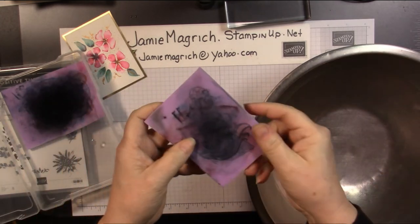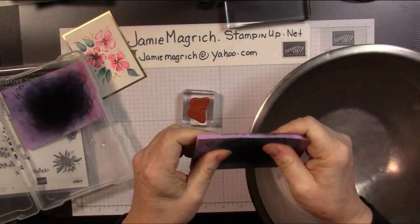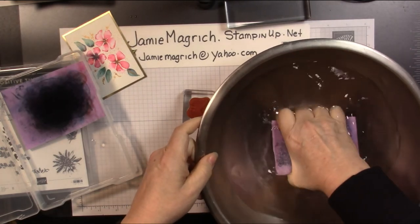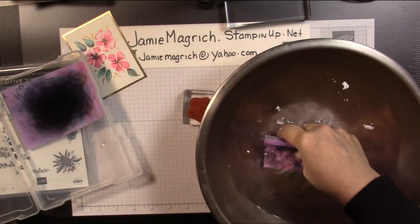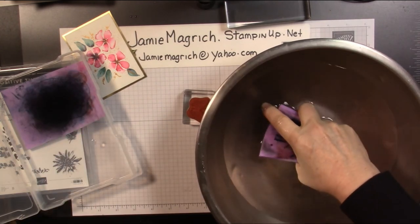That's how you reactivate them. They're not garbage when they dry out — you just need to moisten them up and refresh them. Well, thank you for joining me at Jamie's Craft Table. I hope you have a great rest of your day.